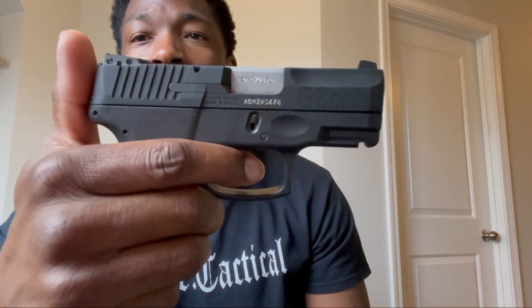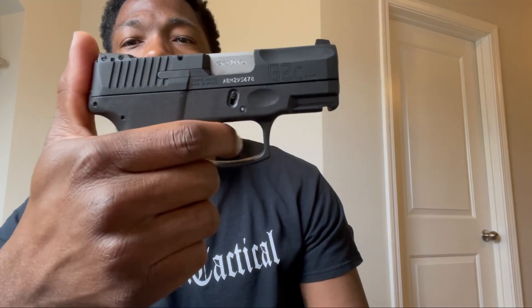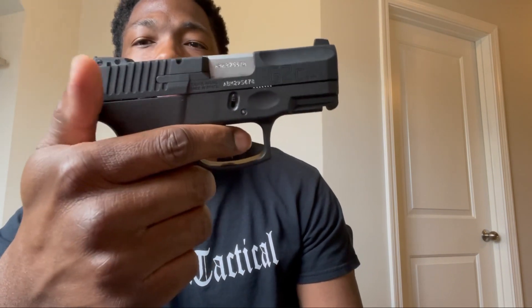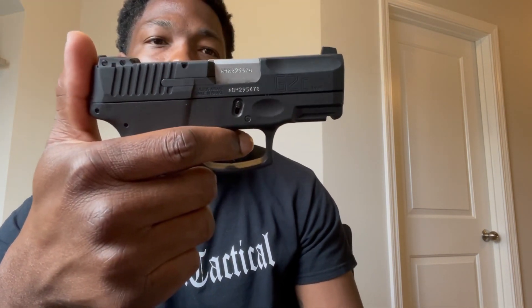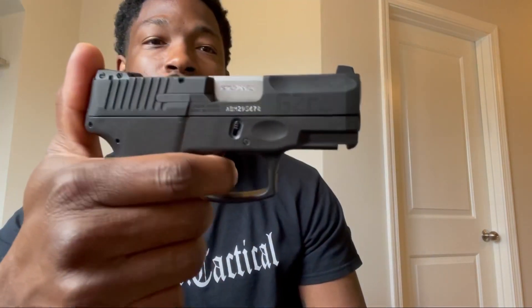You can see the trigger style — if you pull on the outside of the trigger without hitting that little tab there, it's not going to fire. Different than some other striker fire pistols. One thing I do like about this: if you're doing dry firing and practicing at home, you don't have to keep racking the slide like most striker fire pistols. I like to dry fire with this to get some different practice.